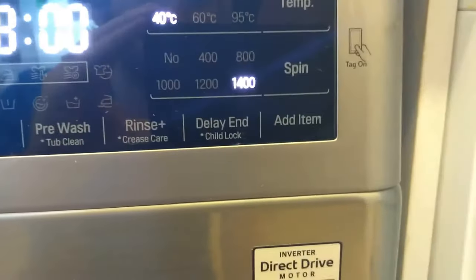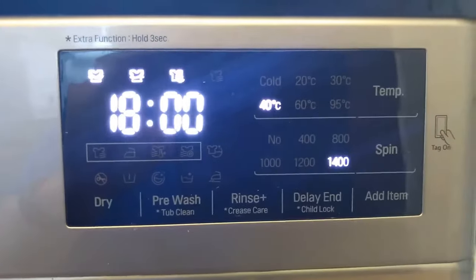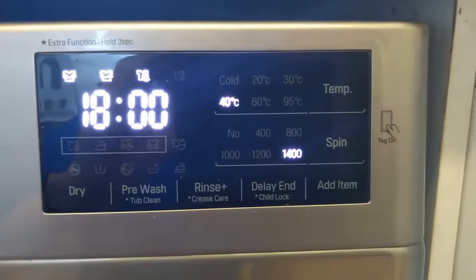The extra functions are the ones at the bottom: tub clean, crease care, and child lock. You can add an item at any point that is safe to do so, but once the water's filled up it's locked.